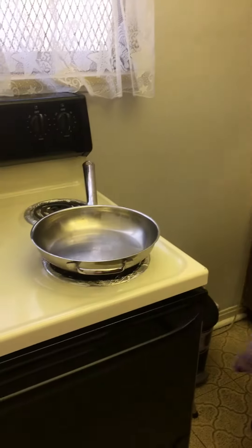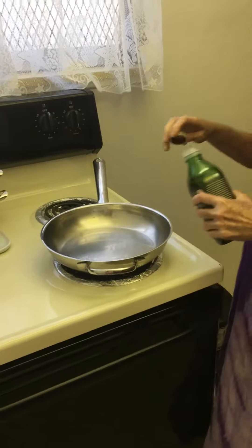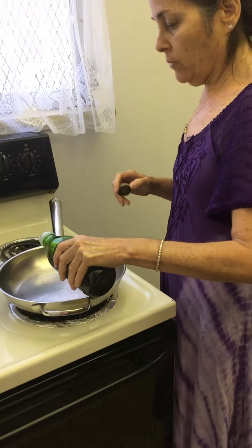Hi, it's Yona. Today we're going to do some more cooking. I have a pan that's heated and I'm going to put a little bit of olive oil.